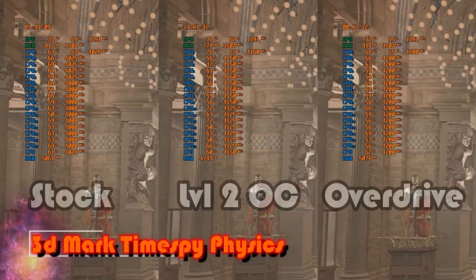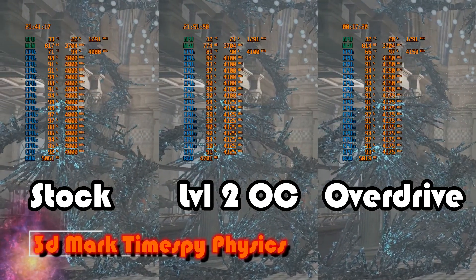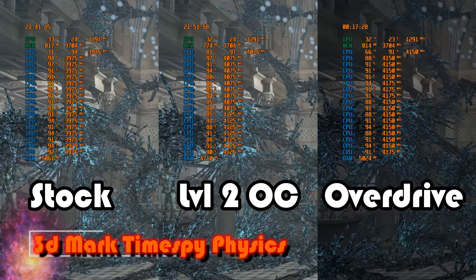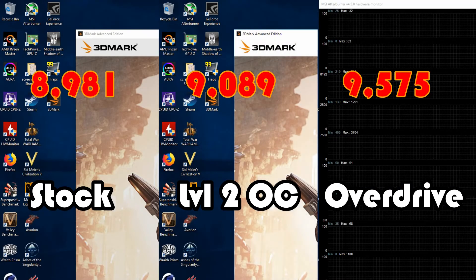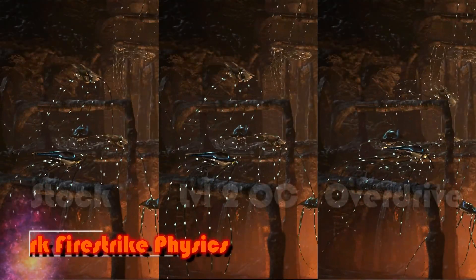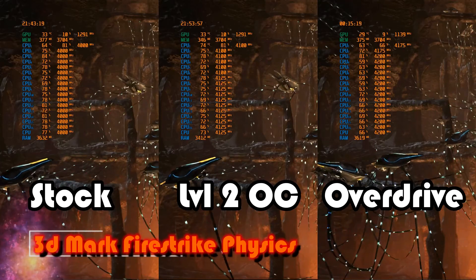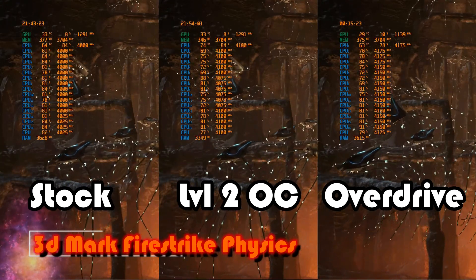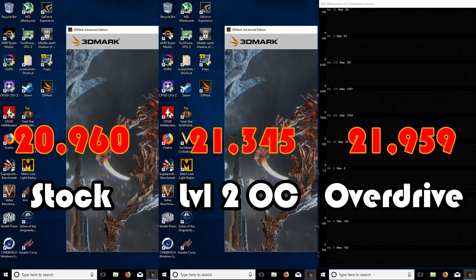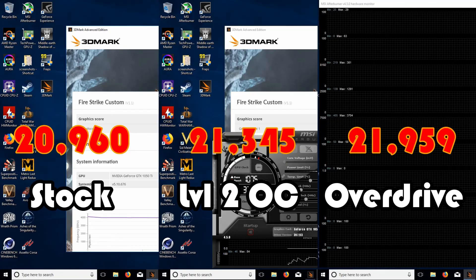Starting the gaming benchmarks with 3DMark Time Spy physics: stock clocks hit 4 gigahertz at 71°C, Level 2 hit 4.1 gigahertz at 81°C, and PBO hit 4.175 gigahertz at 66°C — running faster and reporting cooler, scoring at least 500 points higher than the ASUS Level 2 overclock. In Firestrike we see much the same boost clocks of 4, 4.1, and 4.175 gigahertz respectively, but at much lower temperatures: stock peaks at 64°C, ASUS Level 2 adds 10 degrees for 74°C, while PBO comes in below stock at 63°C despite an almost 200 MHz clock gain — a full 1000-point increase over stock.